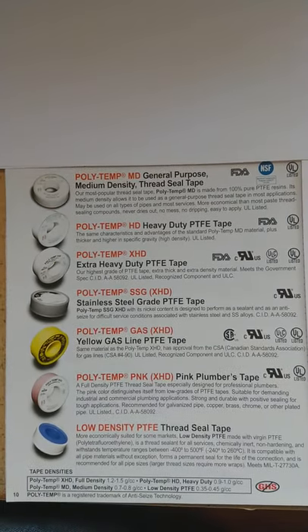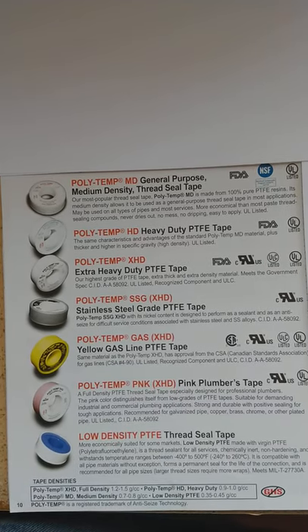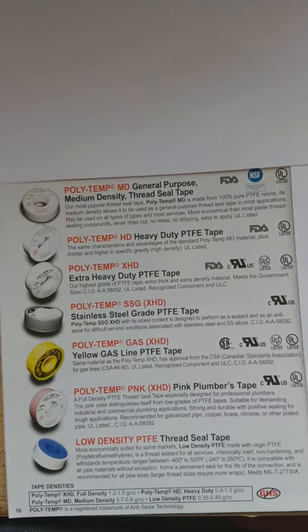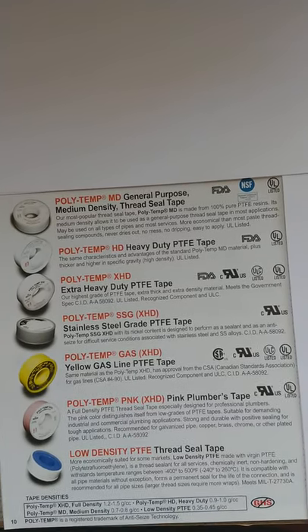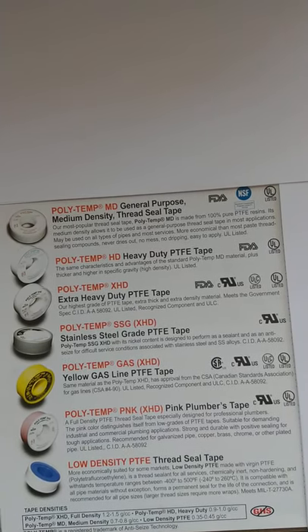We have different types and densities. There are four densities that we have. We start with a low density thread seal tape, which is basically your thinnest and also least dense of the Teflon tapes, and also the least expensive.